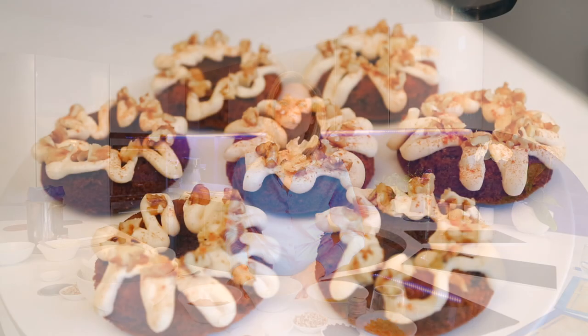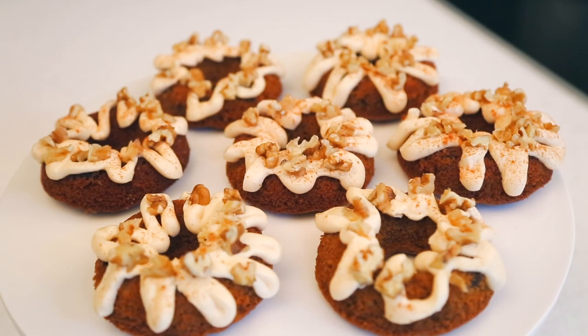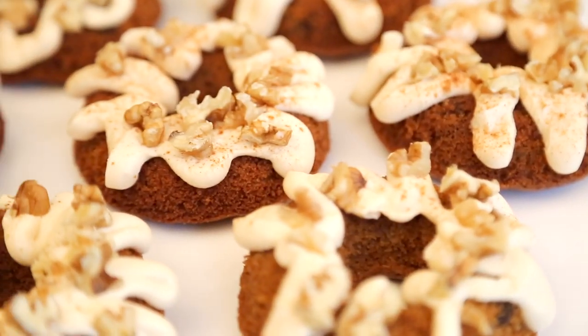Hi everyone, welcome to the My Relationship with Food program. Today I'm going to be sharing with you one of my favorite recipes for a gluten-free carrot cake doughnut with a delicious cream cheese frosting.